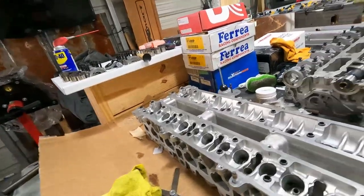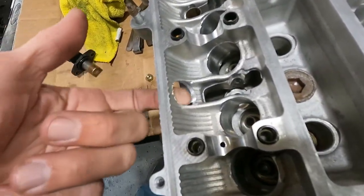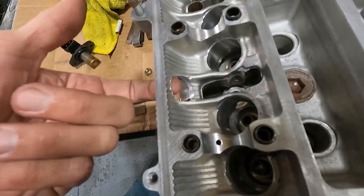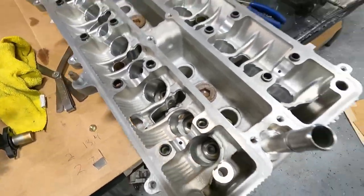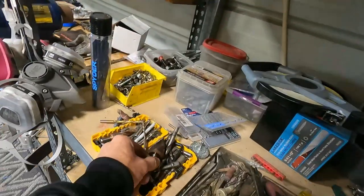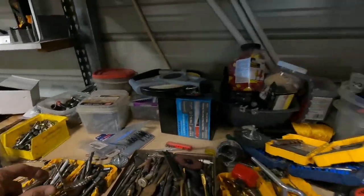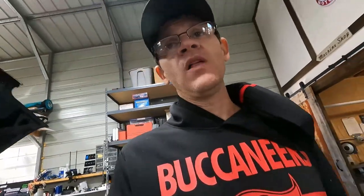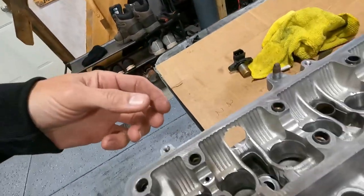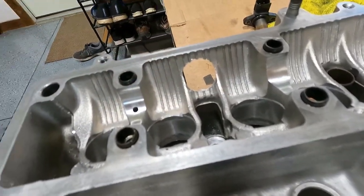Once I get it made, I'll just make it to the same diameter that I drilled the hole, which is exactly one inch. I basically used one of these step drills until I got it to one inch. Once I get it machined, it'll fit right in there and then we'll weld it from the inside.